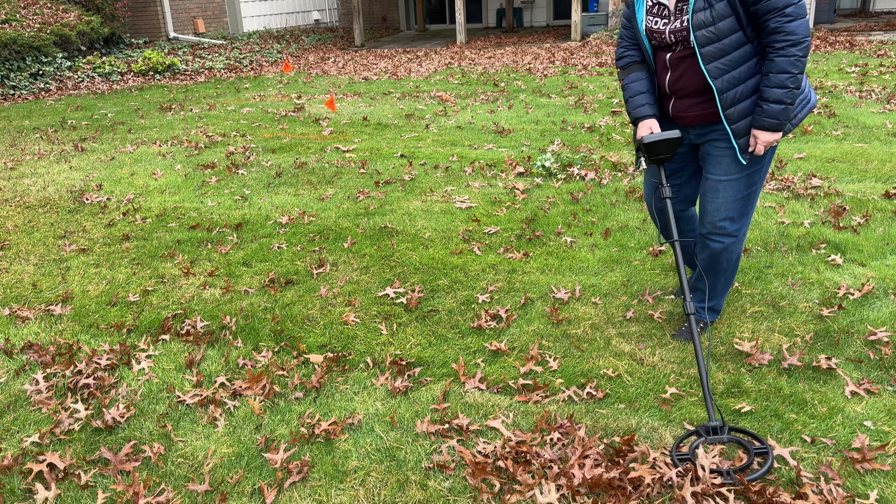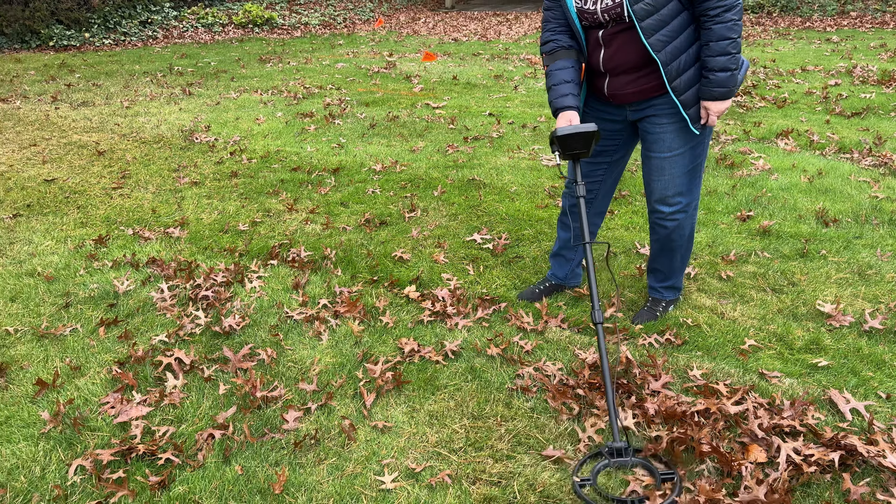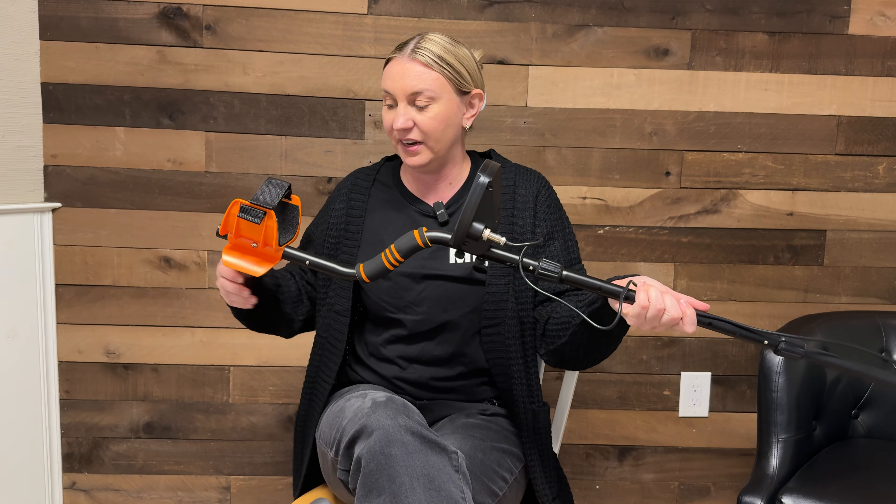This is the coolest metal detector on Amazon — this thing is amazing. It's super lightweight, perfect for the adventurer or treasure hunter in your life. It's your standard metal detector but it's got so many incredible features.